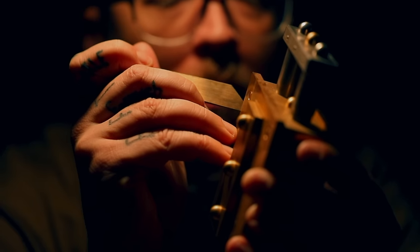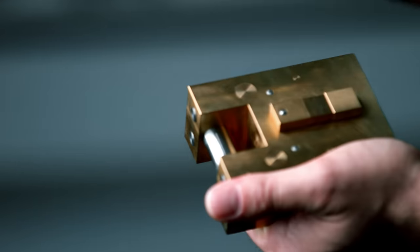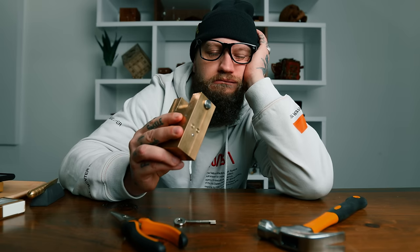There once was a locksmith named Pop, who crafted the most genius of locks. But the locks were too solid to open — and what good were they broken if he smashed them with rocks? No spinning, no prying, no picking or trying to bang them or force them apart. They've left men defeated, deflated their egos and crying when stuck at the start.